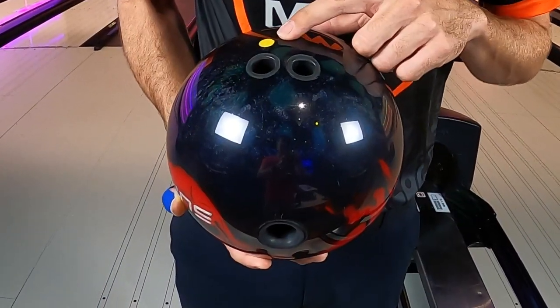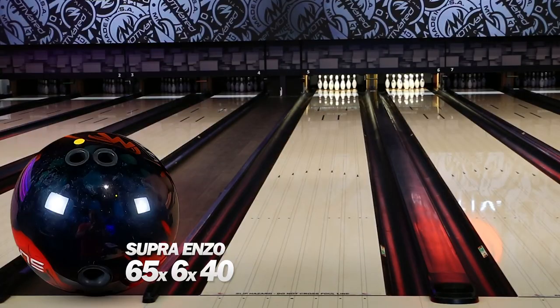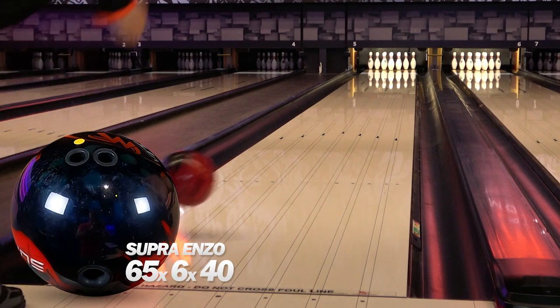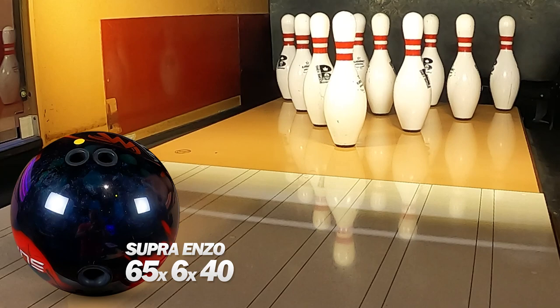The second Supra Enzo you're going to see me throw is actually the strongest down lane. This is going to be the one that I really need to clear the fronts and store a lot more energy down lane. This is 65 by 6 by 40, and I did that because with this core being such a high differential core, I like having weaker layouts to minimize that flare a little bit more and know that it's still going to flare enough in the oil.